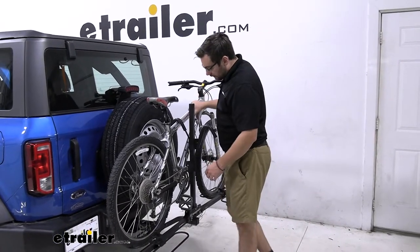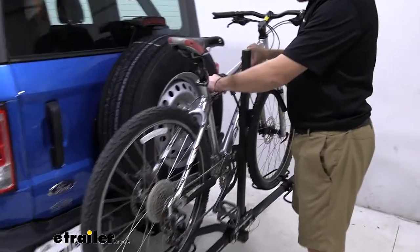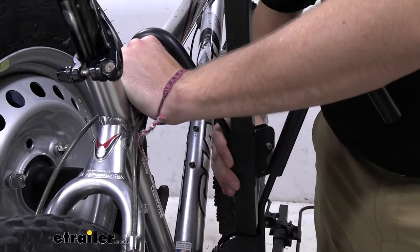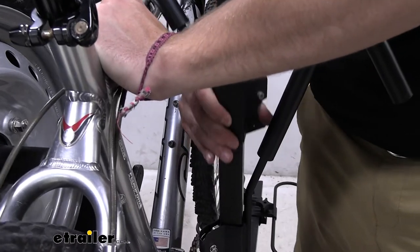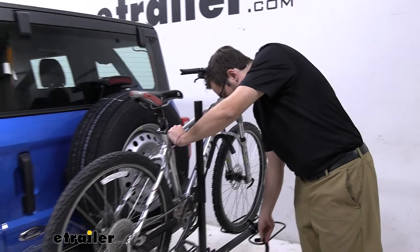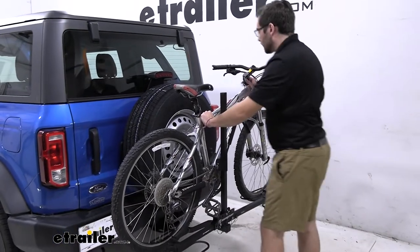To release our bike, all we have to do is simply walk up, secure our bike so it doesn't tilt toward the vehicle, and then press in on this little silver lever right there. That's going to allow me to take out the arm. I like hanging it up right on the hook so I don't lose it.